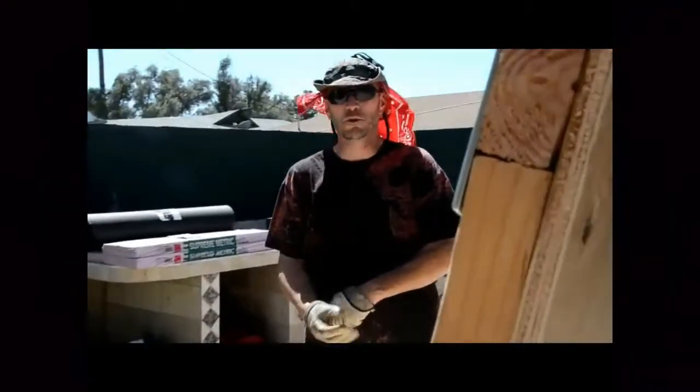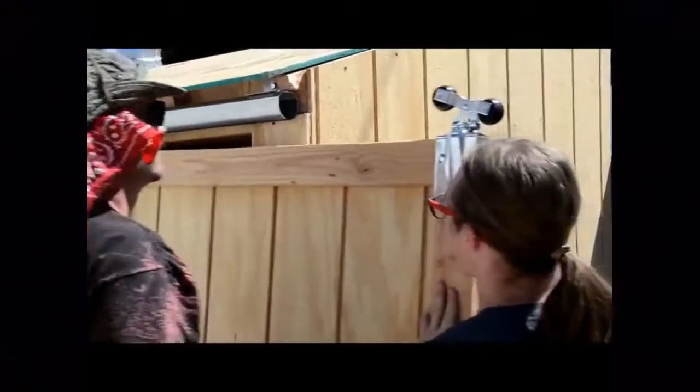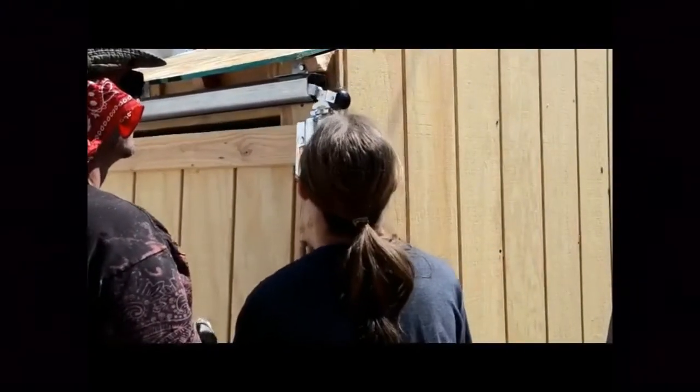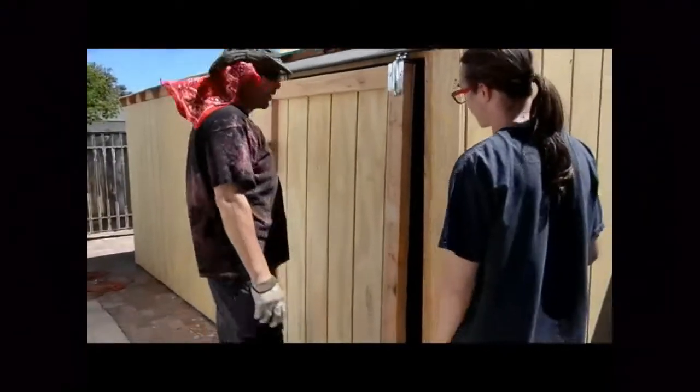And now, the moment of the tube. Beautiful. Yes! We have a door! Woo!